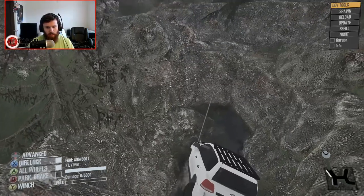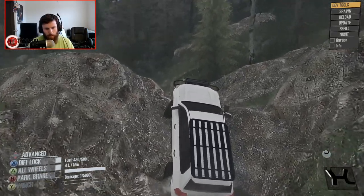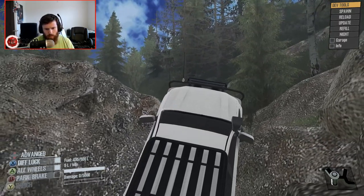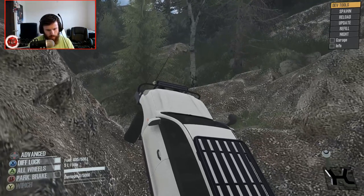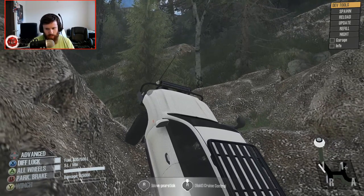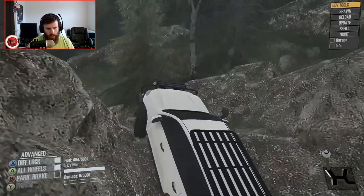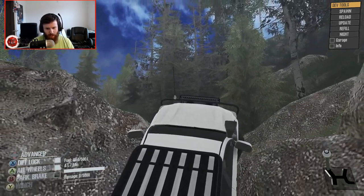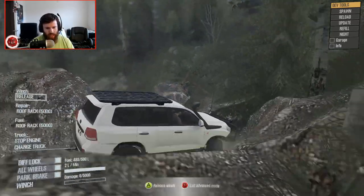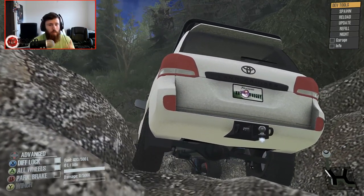Can it drive out of that? Probably not. I'm going to try to pull the front end up a little bit - yeah, no, it was wedged in there bad. It might be able to get out of here on its own, though. The tires really aren't big enough for an obstacle like this. A little tiny pull of the winch - oh no, we fell back down! We may be in over our heads on this map and may need to go somewhere more friendly, so bear with me while we do that.